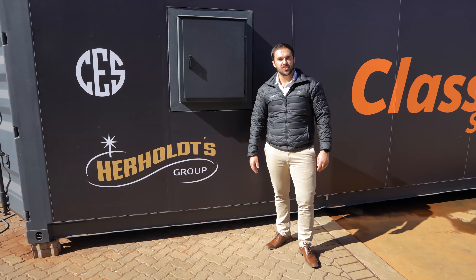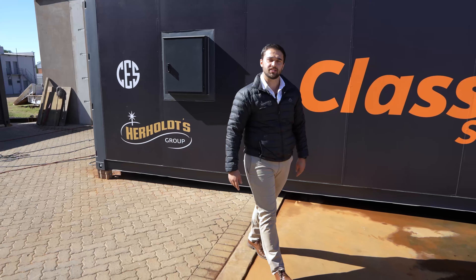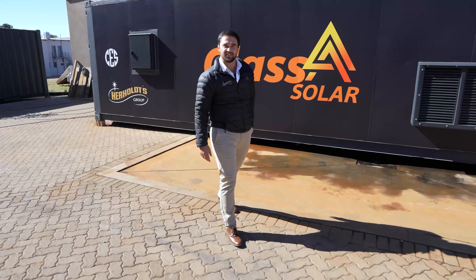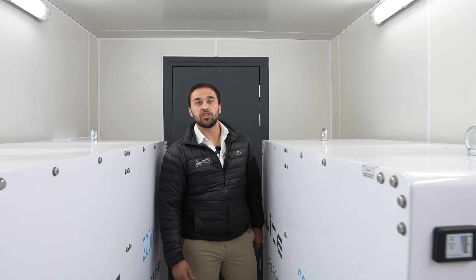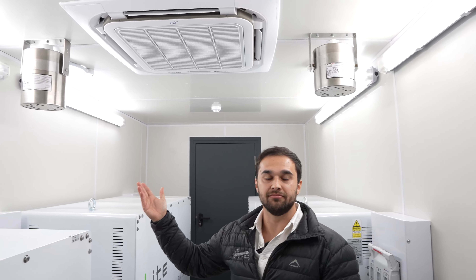So here we've got one of our containerized solutions — 300 kilowatts worth of inverters and 0.6 megawatt hour batteries inside. Inside the container we've got three 260HV Freedom One batteries, fuse disconnects, and state-of-the-art fire suppression built in.